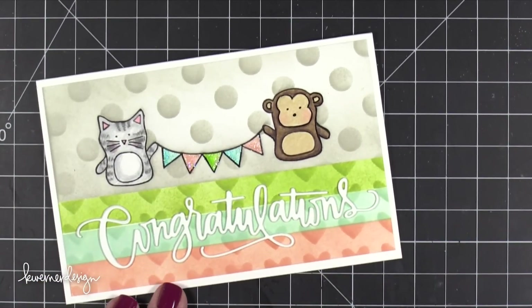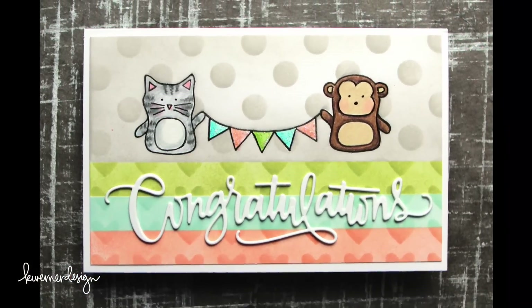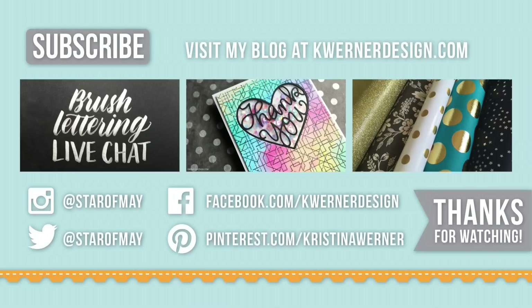Thanks again for watching today's video. On screen are links to my most recent videos, including a live chat where I did some brush lettering and answered questions. In the center is a really easy shaker card made with the We Are Memory Keepers Fuse Tool. The last video was from last week showing a haul of wrapping papers and art papers from Paper Source. I hope you guys enjoyed today's video — see you on Monday for a new card video. Thanks so much for watching. Take care!